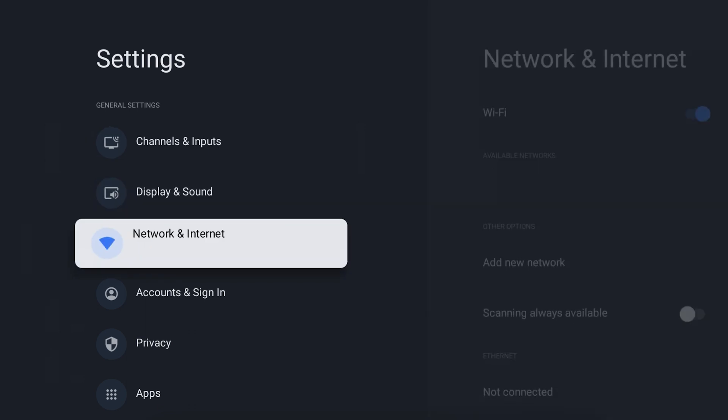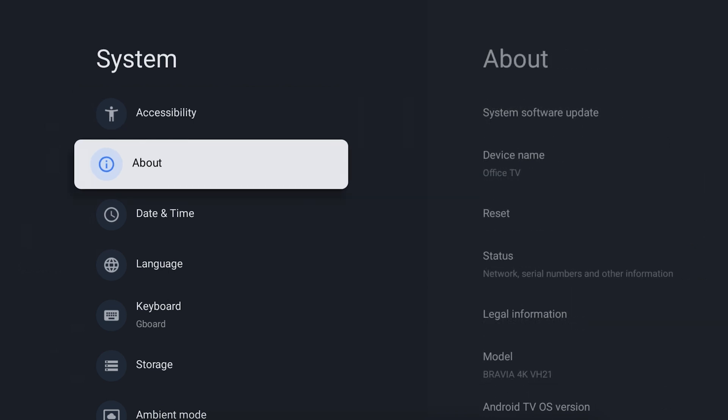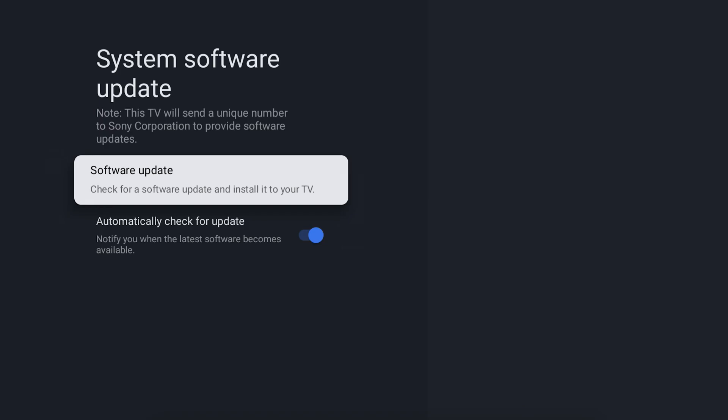Once you are in the settings menu, select System, followed by About, then find and select System Software Update. Next, simply follow the on-screen prompts.